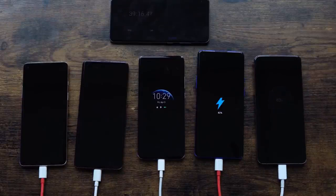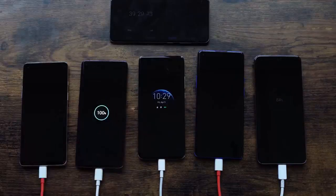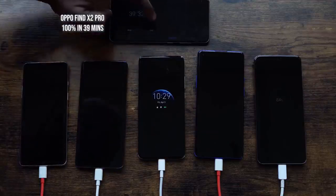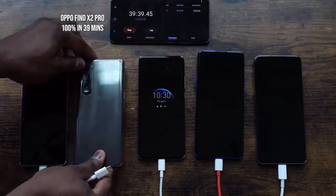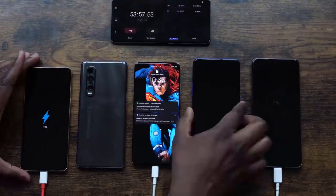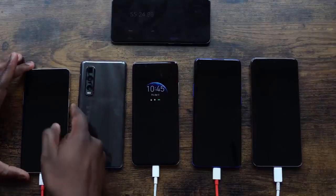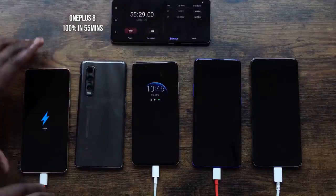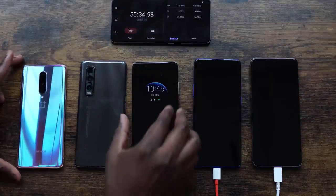It looks like it's going to go past 38 minutes, and the Oppo finishes at 39 minutes and 29 seconds — truly impressive. Now who's going to come in second? Based on the last numbers checked, the OnePlus 8 was much closer than the others. And indeed the OnePlus 8 hits 100% at 55 minutes and about 28 seconds, coming in second.